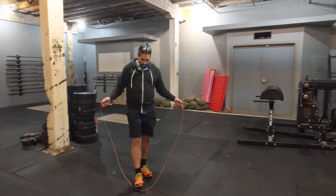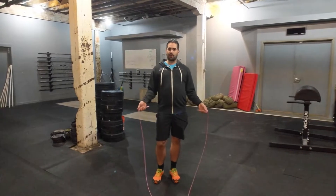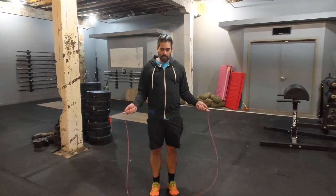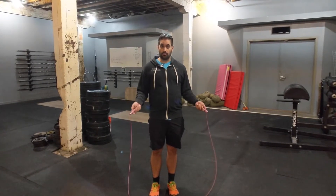The other thing is length. As you can see, my rope is actually relatively short. If I stand on it and bring the handles up, they don't even come to my armpits. The nice thing about having a shorter cable is that it forces good form — if your arms tend to splay out as you do double-unders, this will force you to keep your hands in the best position for really good form.